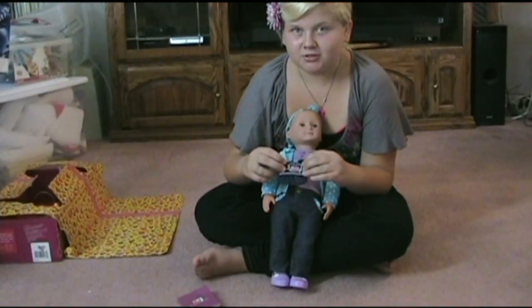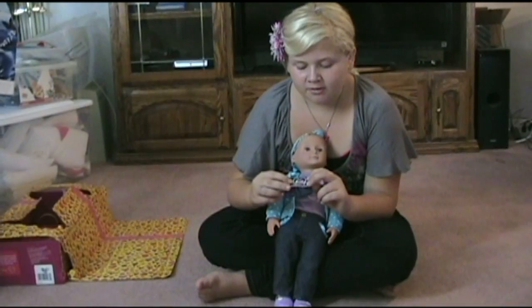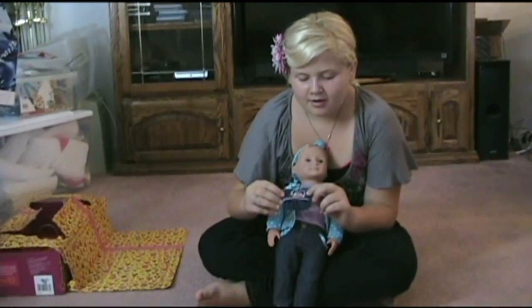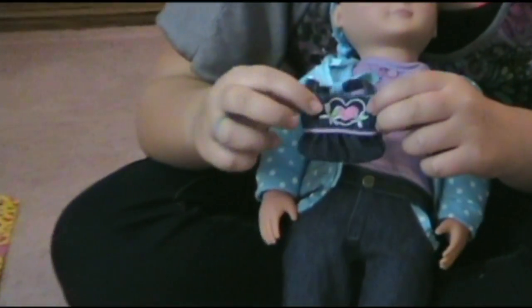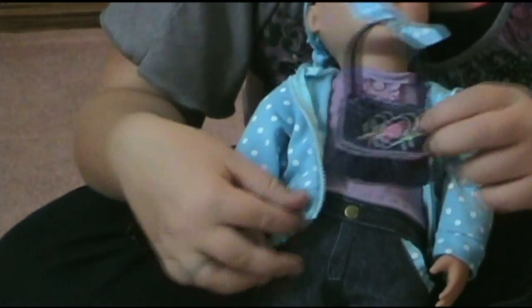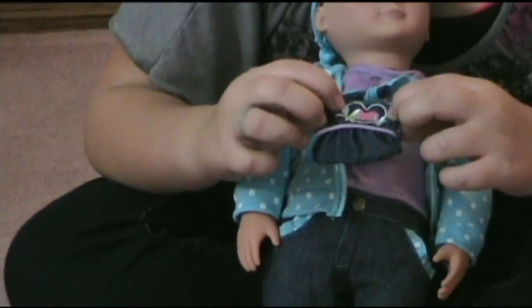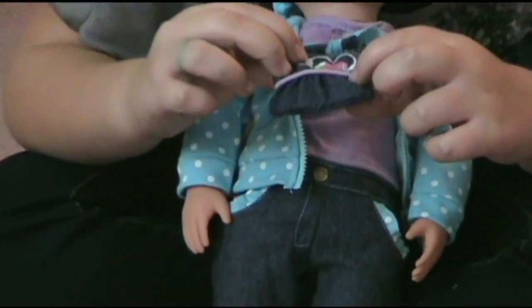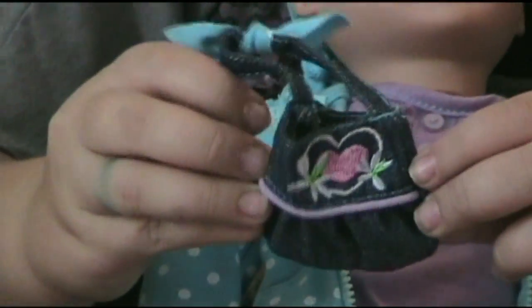Here's the purse that is included with Robin the doll. It's made out of denim — or supposed to look like it's made out of denim. It has a blue bow that matches her sweater, and it has a pink cart, white flowers with green in the middle, and a purple band around it. It matches really well with her outfit.